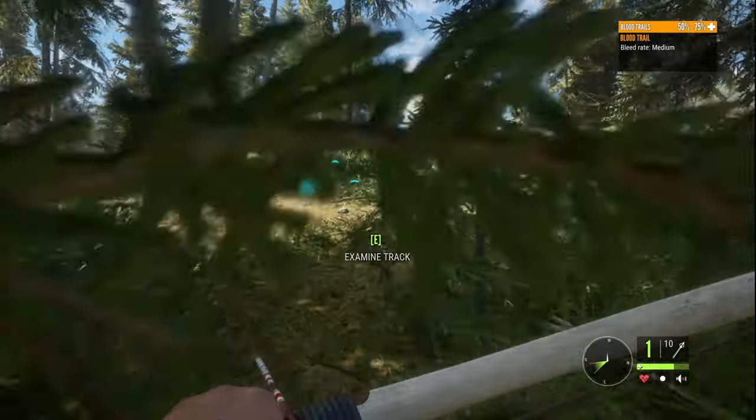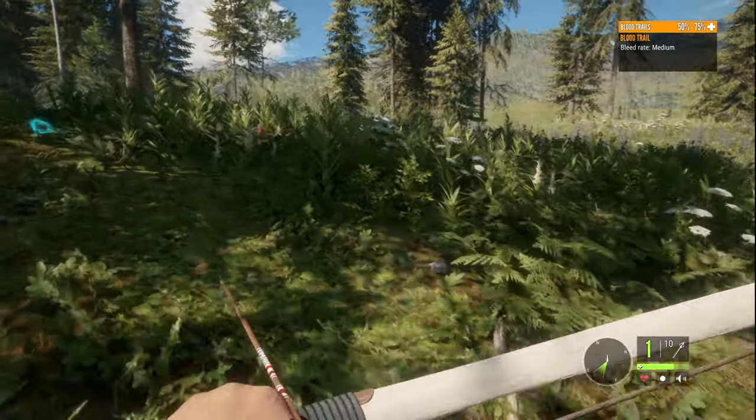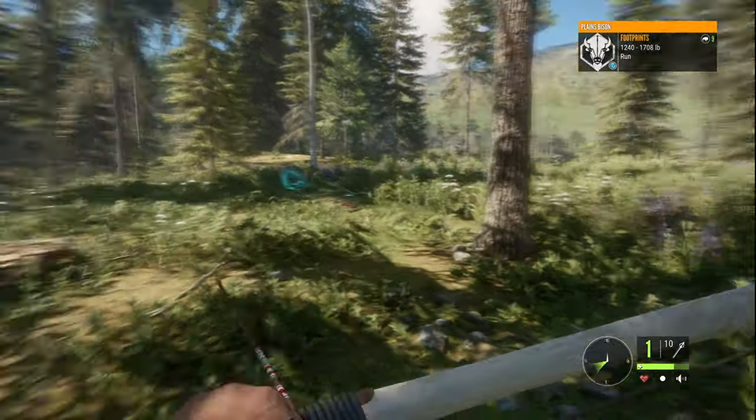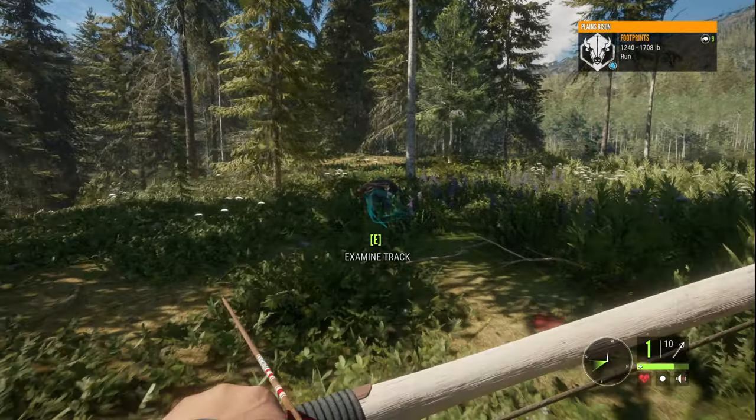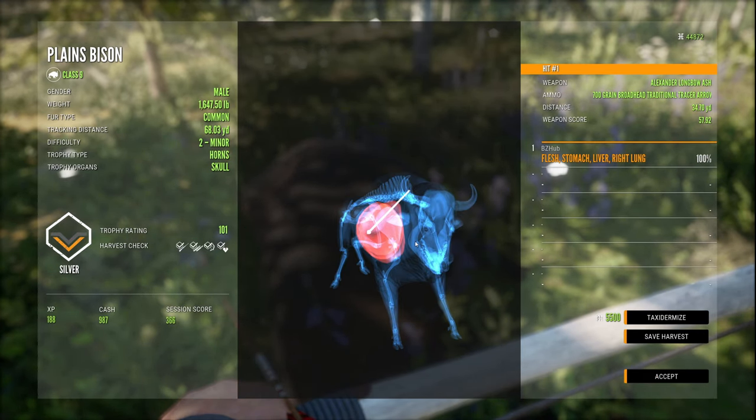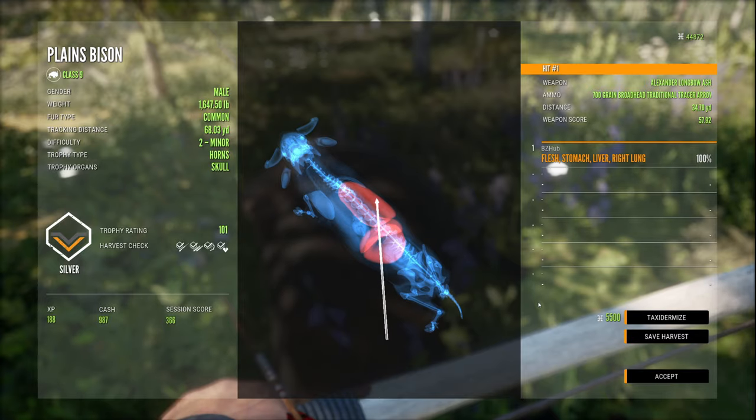He's down. Wow, look at that — one arrow, and I don't even think we hit the lungs. We're going to pick this guy up and then run after the other one. This guy's only a level two, but look at that arrow penetration with a longbow.